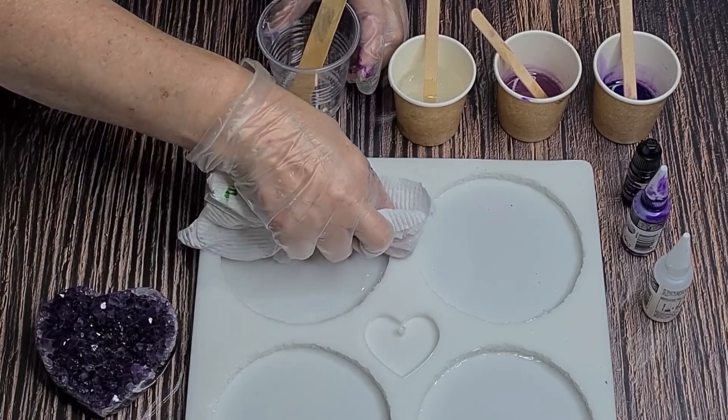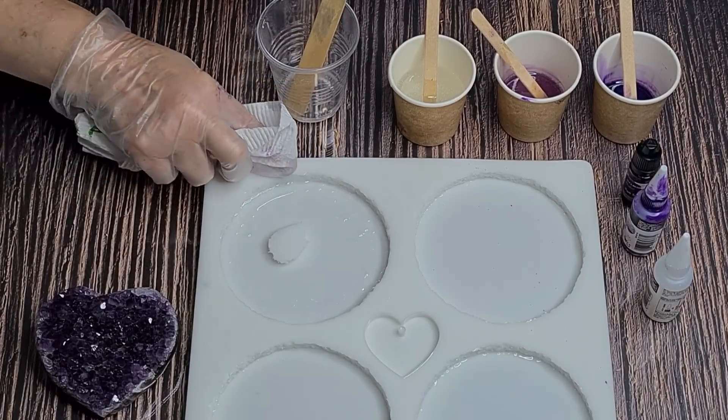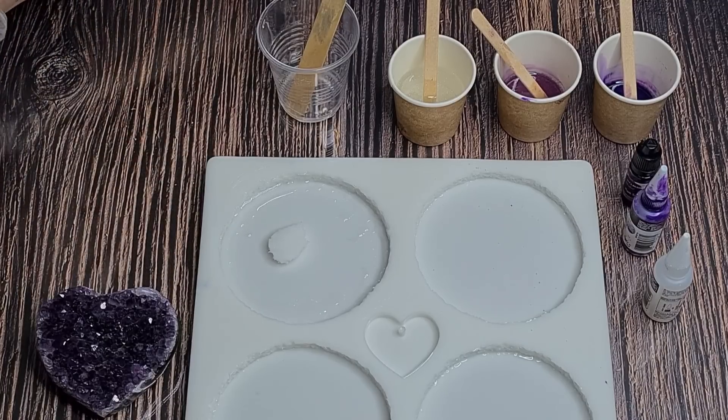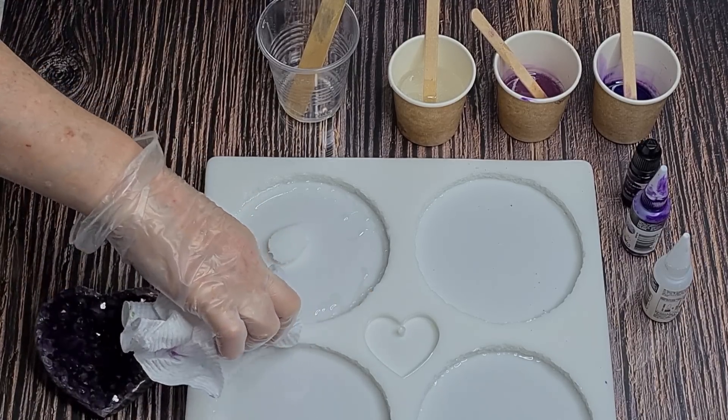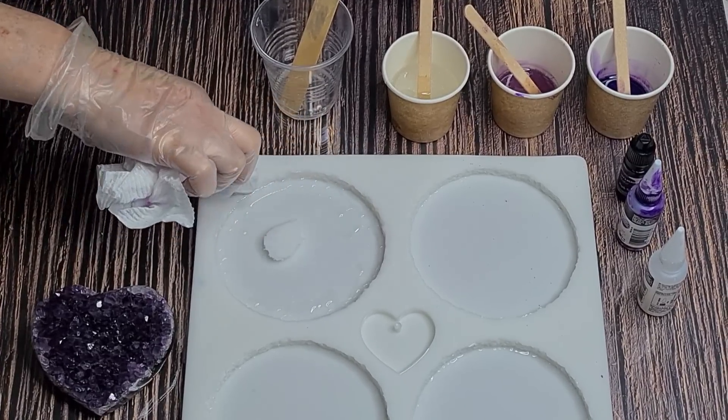I don't mind if my resin starts to thicken up a little bit - I think it might help the colors not run so much. I've got a very makeshift area here with a little tiny workbench that's not even big enough for my tripod, so the tripod's sitting on a stool and I have to climb up a ladder to see the screen. All right, I think we're right to go.